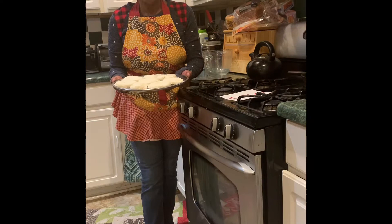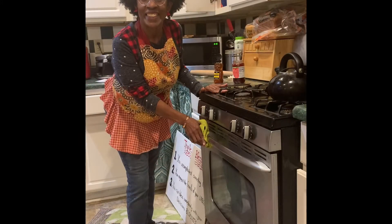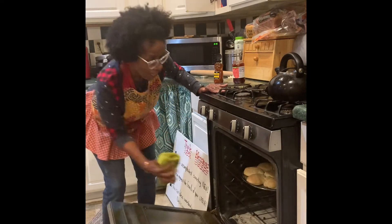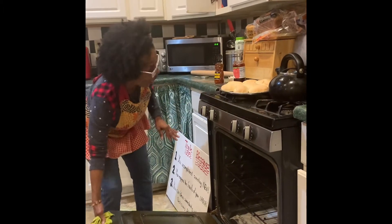I'm ready to put them in the oven — 400 degrees — and here we go. Cook 12 minutes and our biscuits are ready to come out of the oven. Look how beautiful they are!